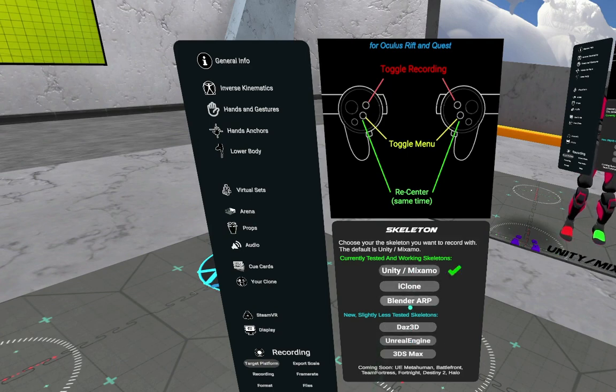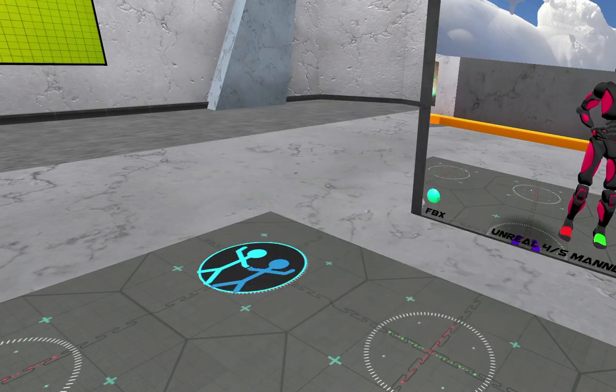You can choose another platform — Unity, iClone, Blender, ARP, DAS, 3ds Max — but I'm going to choose Unreal in this case. And I'm going to hide the menu by pushing the bottom button again.